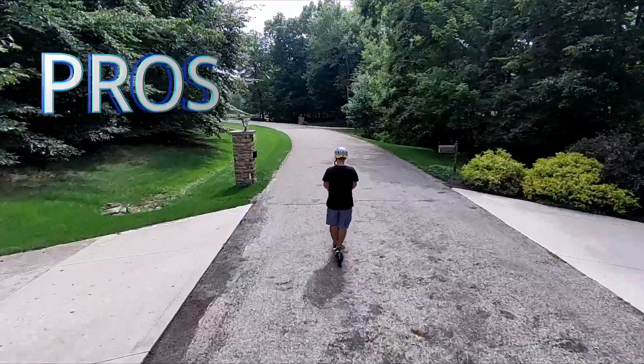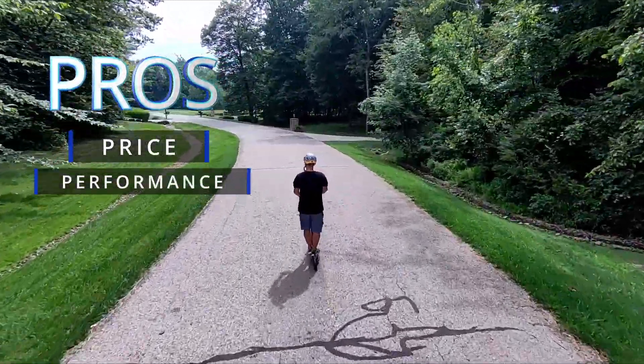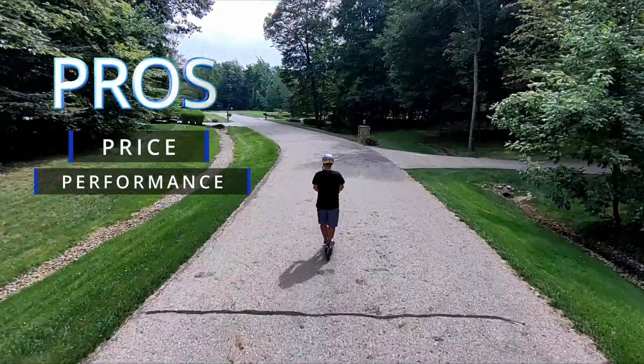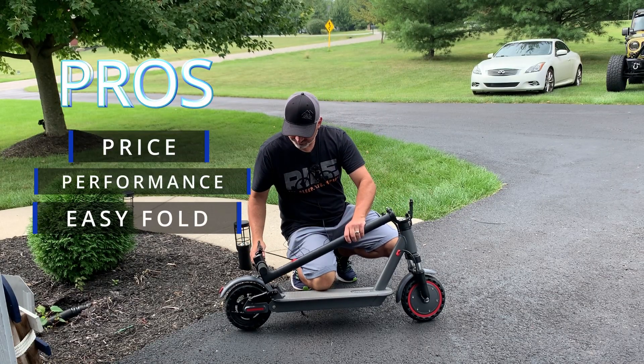Pros and cons. Pros: the price is great for what you get. 350-watt motor. It's got some pretty good tires. You have the four-time shock absorbers — those are all great features. The easy folding design — those are all pros on this design.